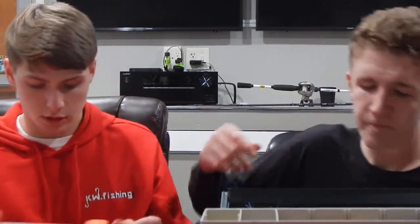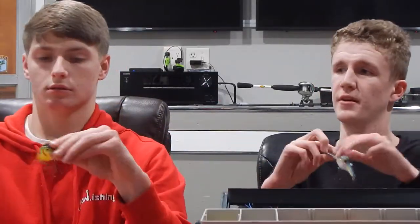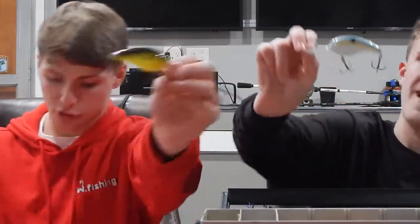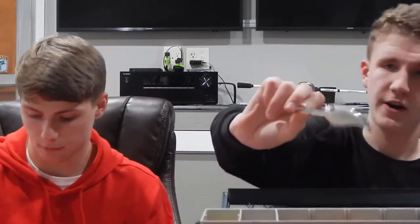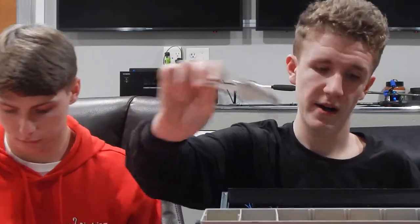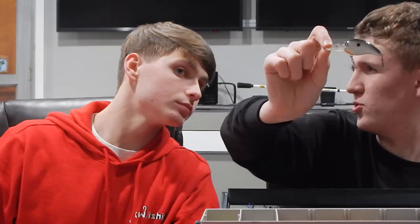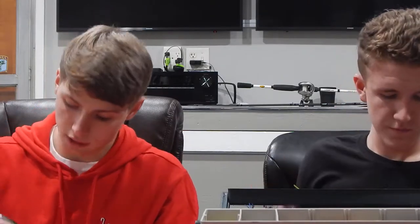Number three is going to be a square bill crankbait. I'll show you — throwing out a crankbait here. All different kinds. You've got to have your blue colors, chartreuse, shad colors — a little bit of everything, black and white. You want to throw moving baits when they're not locked on beds pretty much in the spring.